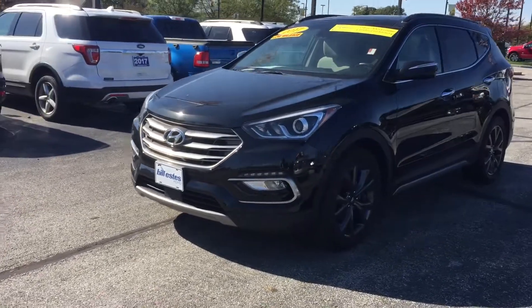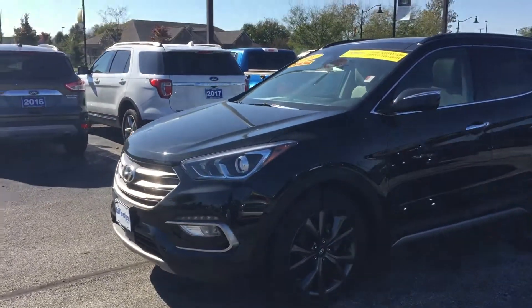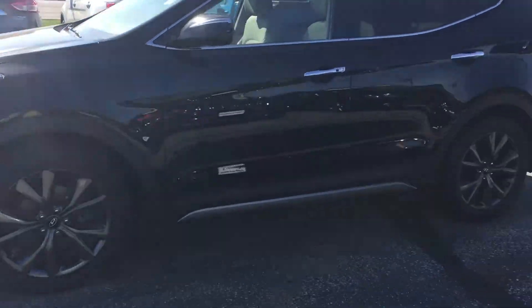Tires and wheels are in great shape. No scuffs or burn marks on those or anything like that, where it's been hit up against something.